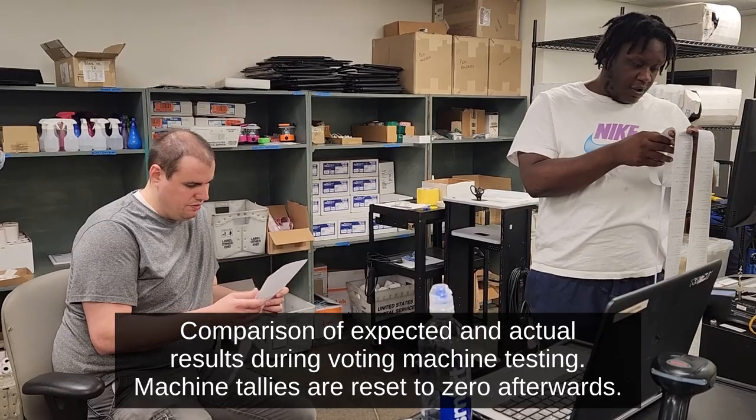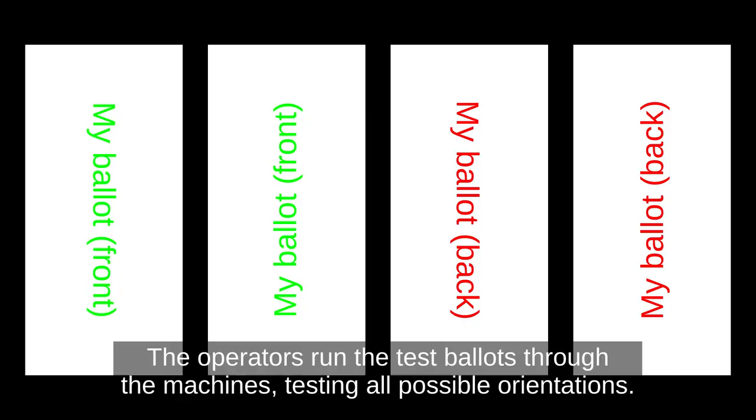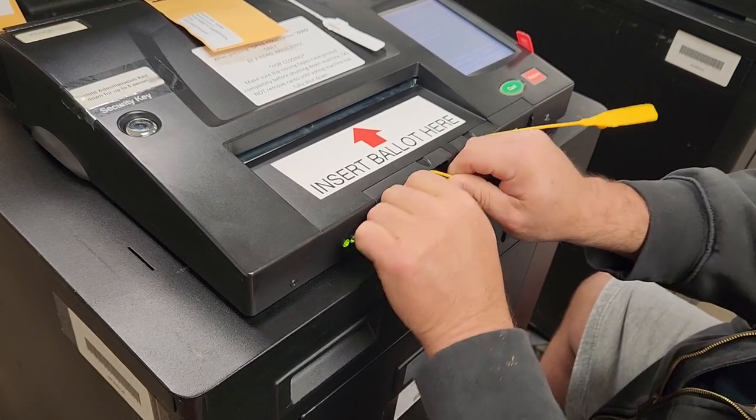If the machine's count of test ballots didn't match the expected results, Matt would clean the machine to see if it just had some dust from sitting unused. But if it wouldn't read in all four directions, they would fail that machine and bring a new one in. They won't send a machine out knowing it wasn't working — they're looking for everything to be running tip-top shape.